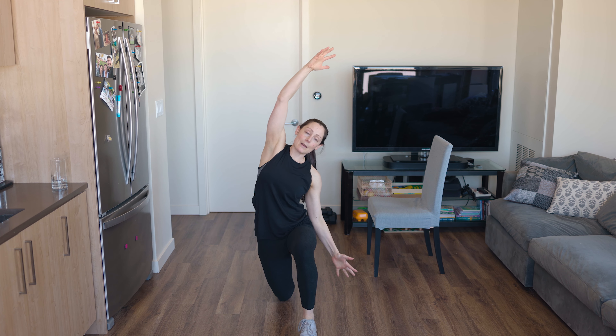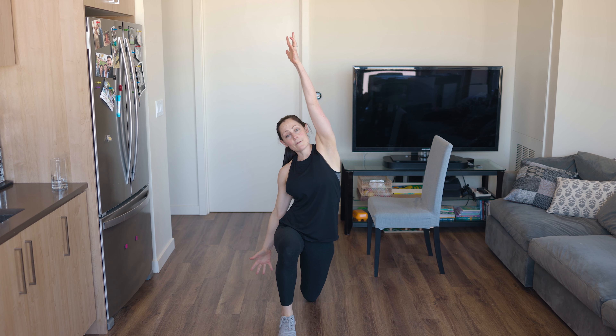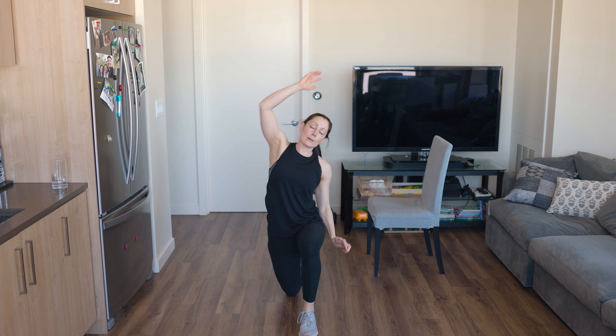We're going to do a reverse lunge to a side bend. Reverse lunge with your right leg — left knee down and side bend over. I'm going to use a chair as a prop today. If you don't have a chair, you can use your couch or I'll show you without it. Last one on each side, then we're going to do some lateral lunges — stretch those inner thighs.